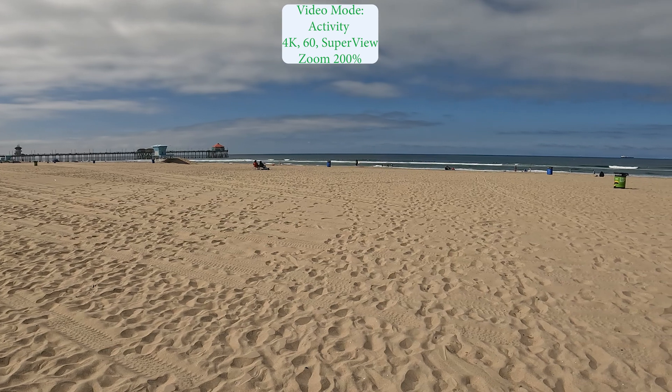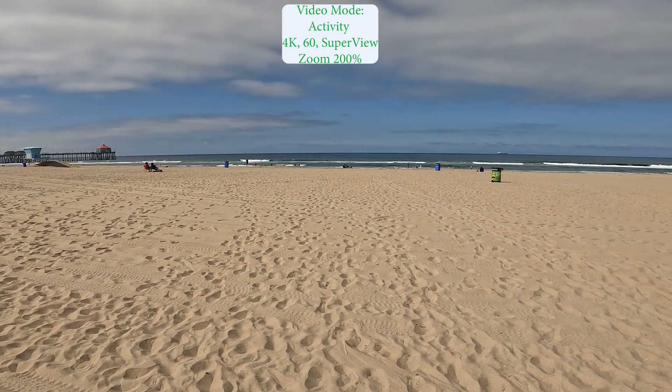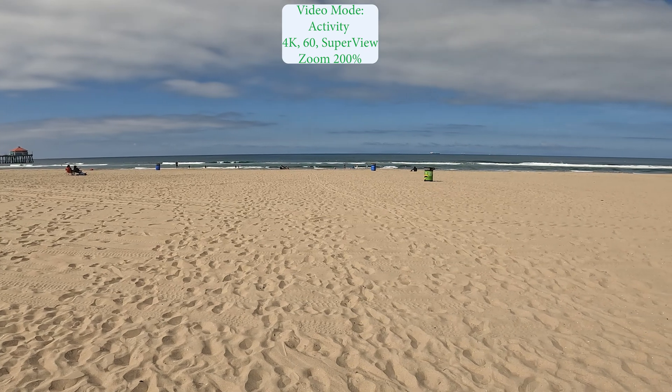We're now at 4K 200% zoom. The image is holding up very nicely.